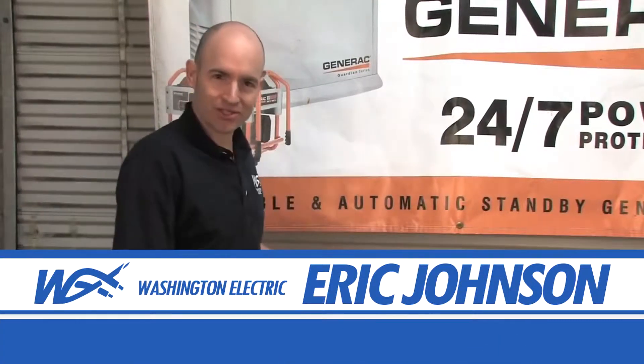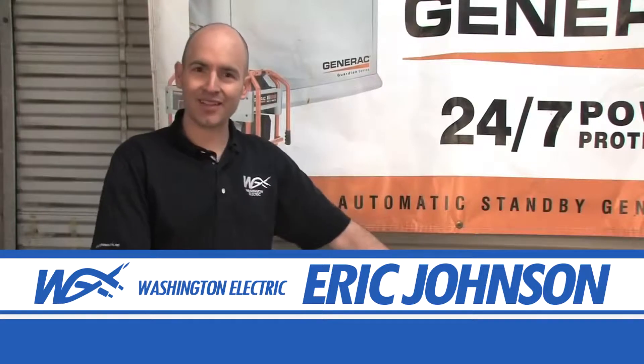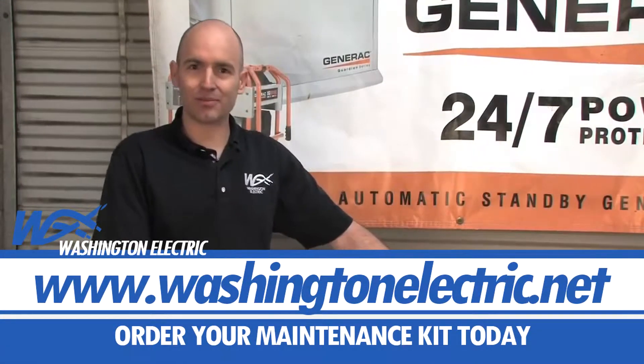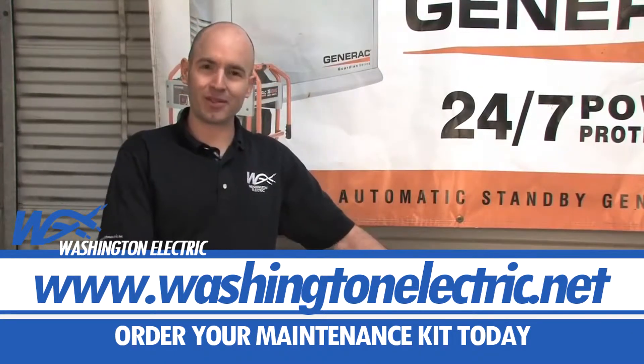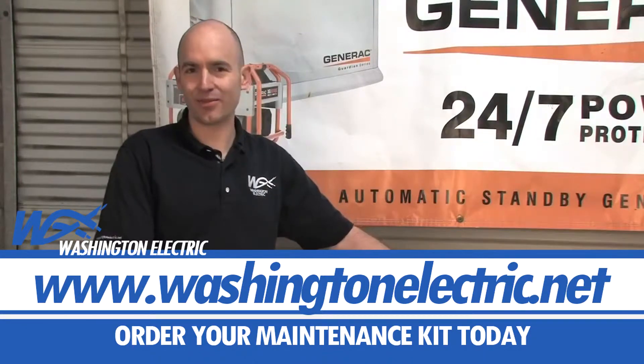Congratulations on purchasing and installing your Generac maintenance kit. Your generator is now ready for another year of service. If you have any other questions about purchasing or installing a maintenance kit, please go to www.washingtonelectric.net or give us a call. Thank you for watching.